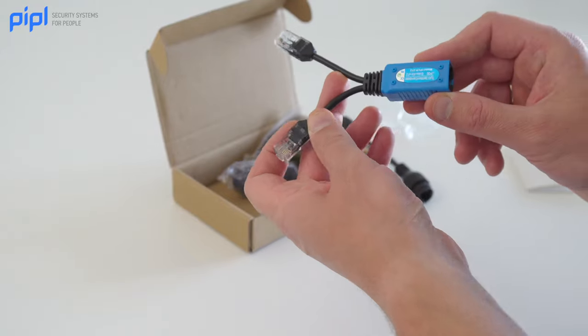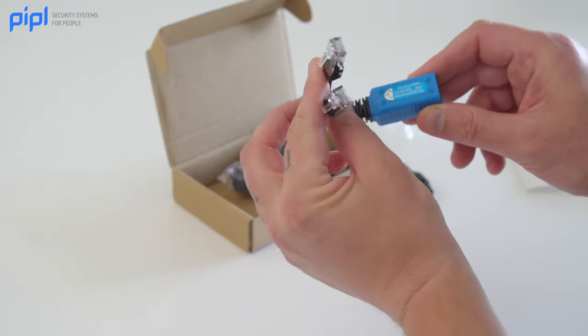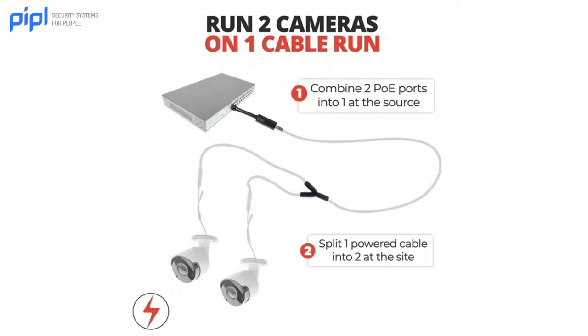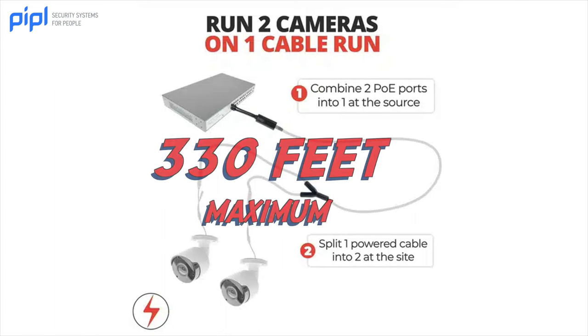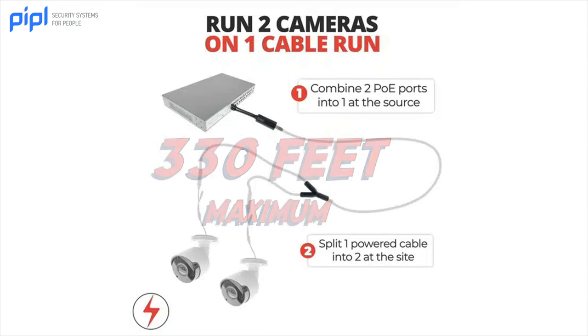The combiner unit merges the power and data from two cables into one. You simply connect the combiner to your PoE switch or NVR and then run a single cable to your camera location. Remember that the entire cable run between your PoE switch or NVR and cameras should not exceed the standard 330 feet allowed by network run.